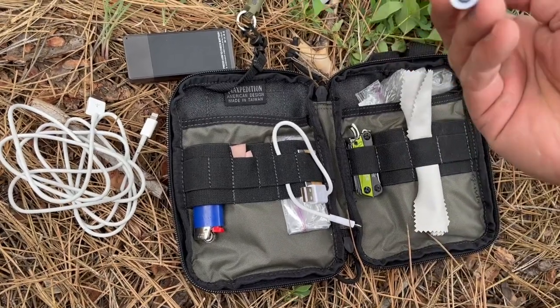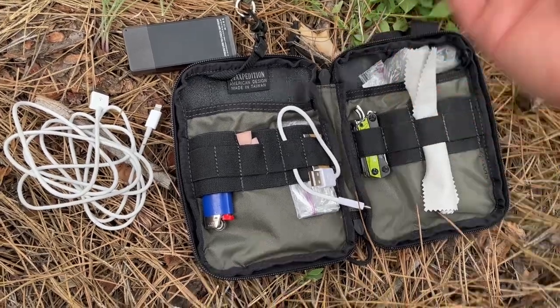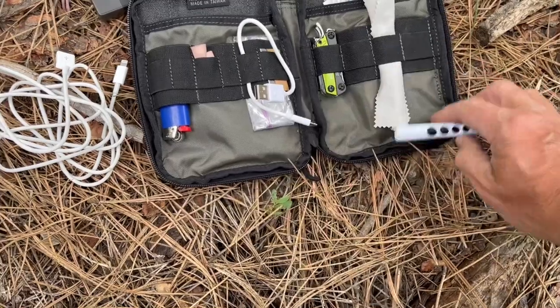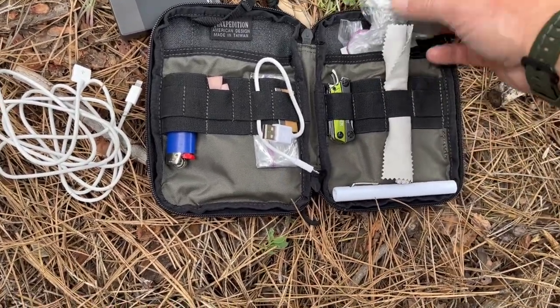I have an extra flashlight that I actually got for free. It has a pupil dilation gauge on it — I'm not exactly sure how that works, but I could measure someone's pupils if needed. There's also a glasses cloth for wiping off lenses.